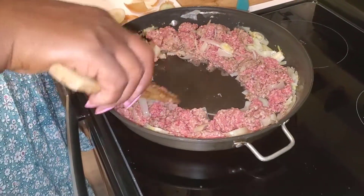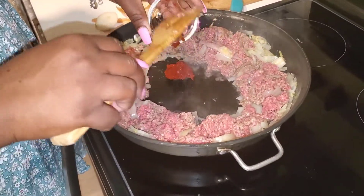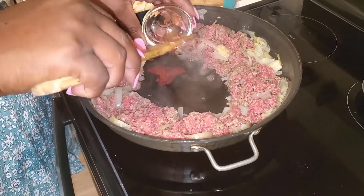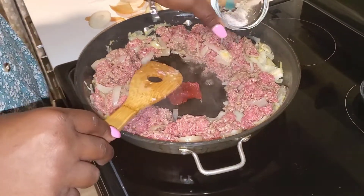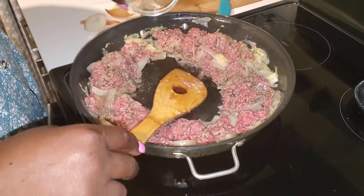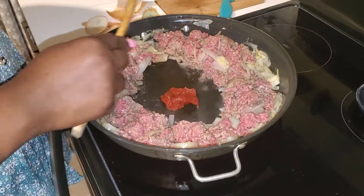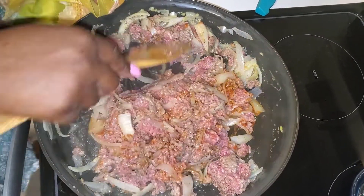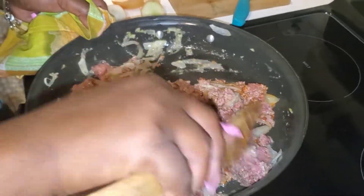As you guys can see I've made a big hole in the middle of the pan. I'm gonna add my tablespoon of tomato paste, my black pepper — this is a quarter teaspoon of black pepper — and a quarter teaspoon of salt. Then we're gonna go ahead and add the rest of our seasoning and other ingredients.